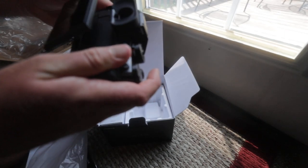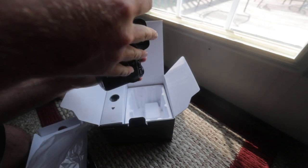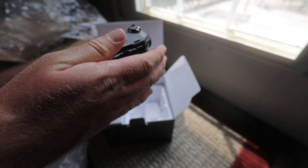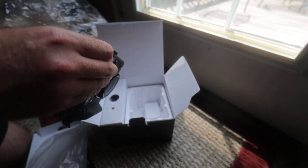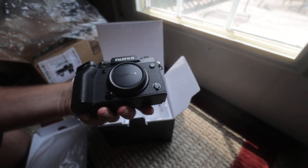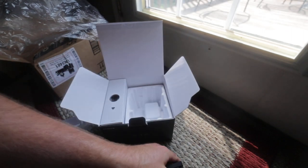There's a little bit of looseness to the screen. It doesn't feel as premium as I would have thought. Even the dials feel a little bit more plasticky — I know plasticky is not a word, but that's what it feels like to me.